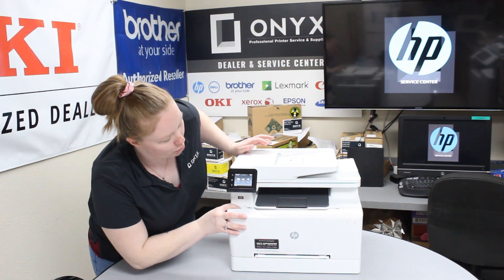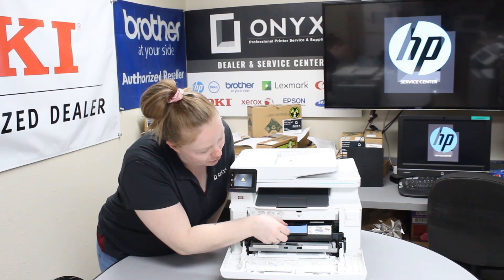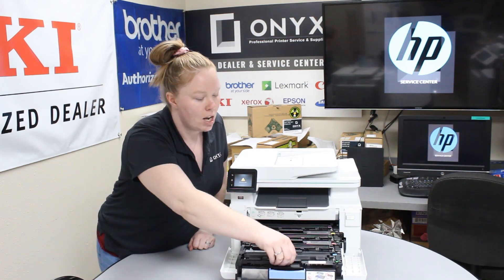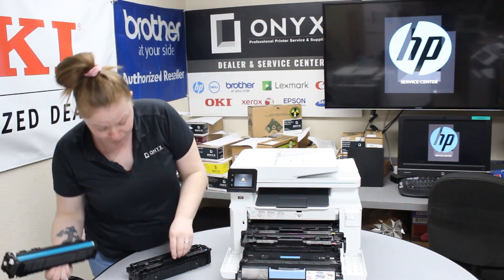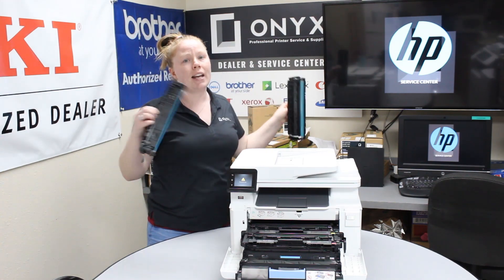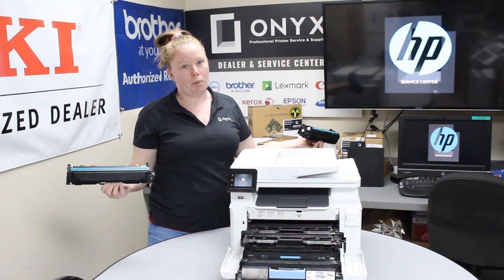It's pretty simple to change a toner. You just pull that front hatch down, and then there's this blue little lever here — pull that and it'll just pull this whole thing out. Each one of these is its own color, and right here it has the little color guides. Make sure when you're changing out your toner, you set the old ones to the side while you're unboxing your new one, or go ahead and throw it in the trash or recycle.